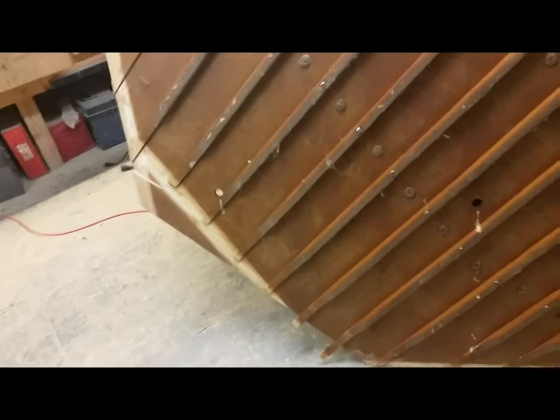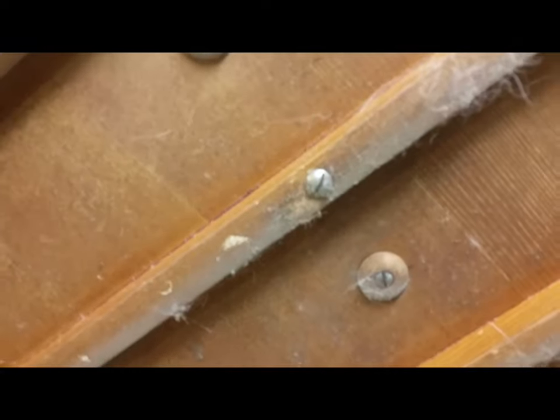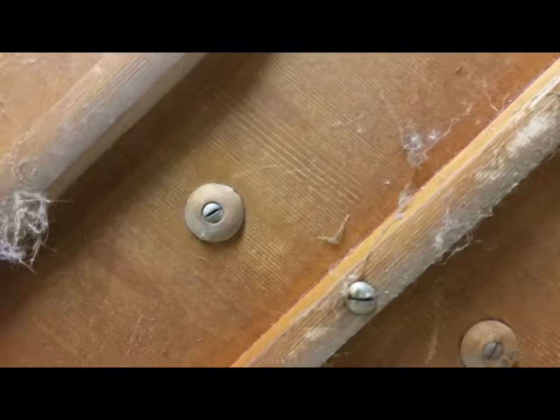Two things I noticed interesting about this soundboard: it looks like the company used screws on the rib, which you don't see too often, and that certainly adds weight. My way of thinking on soundboards is they should be as light as possible, so there's a lot of extra weight added here.